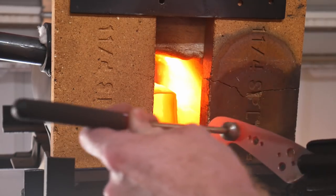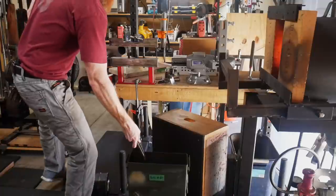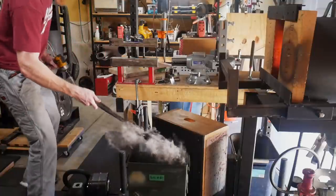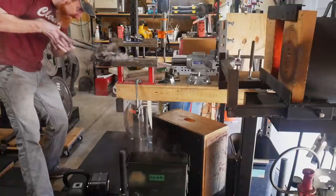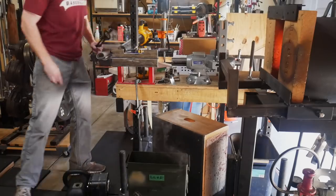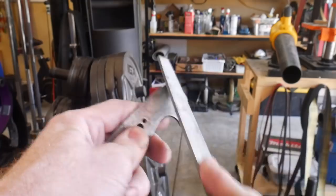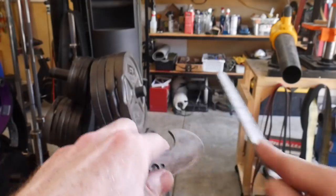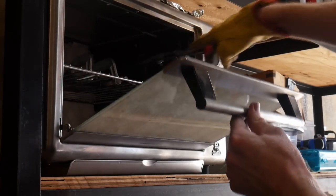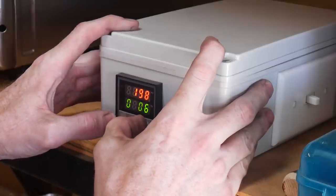The heat treatment on this head knife will be slightly different than what I normally do. Since I don't expect there to be a lot of flex on this knife, I'm going to be tempering it at a lower temperature to maintain the max amount of hardness I can in this 1084. I will be quenching in Parks 50 for around four seconds, and then I will clamp it within my straightening jig, which ensures that the blade stays straight while it continues to cool. The blade is nice and hard, and I put it into my tempering oven for two two-hour cycles at around 400 degrees Fahrenheit.